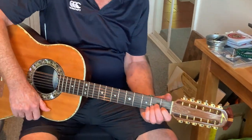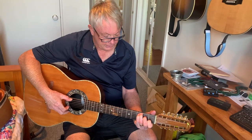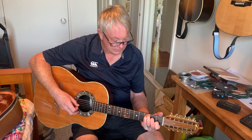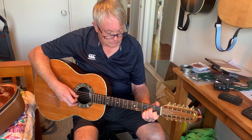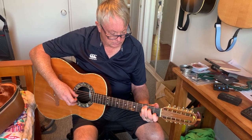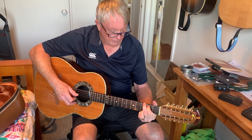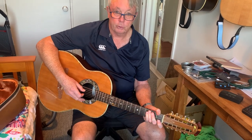12-string guitars are not easy to get a tune out of, at least not for me. I'll give you some idea. Oops, try again. And like your 12-string, it's typically out of tune. I only re-strung it about 10 minutes ago.